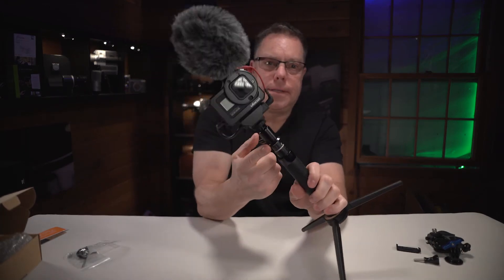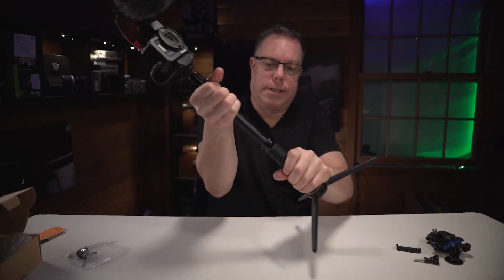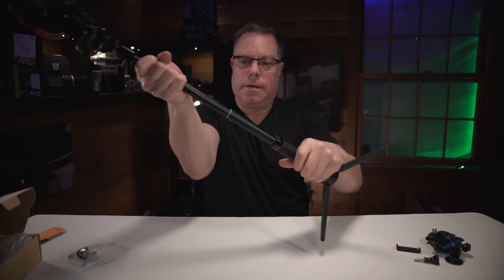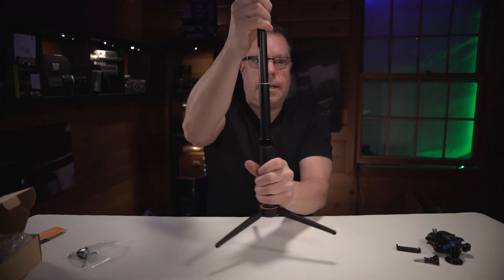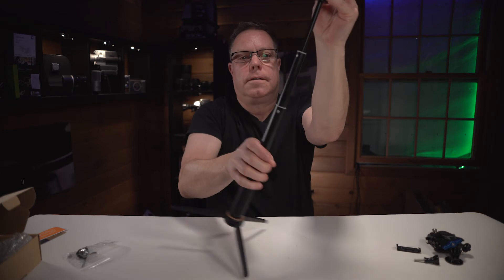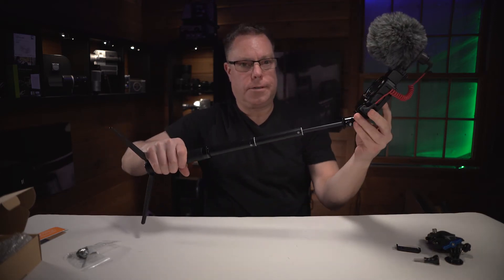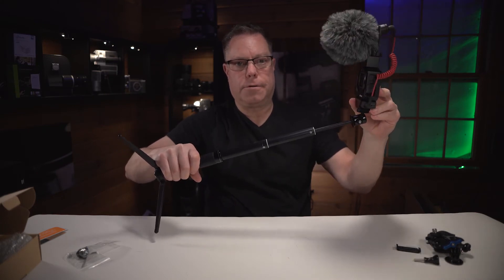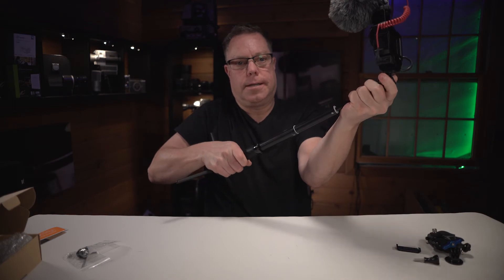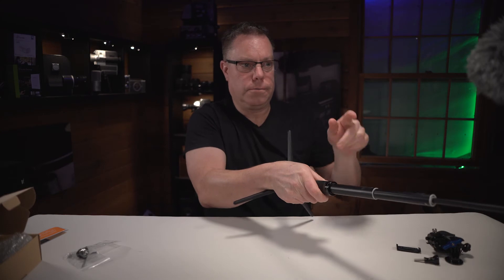The nice thing about this particular handle is that it is collapsible, so you can extend it out — just twist it and tighten it. I can actually get quite a big range if I wanted to do a selfie. If you want to angle the camera back at you, you've got your swivel head on there so you can move that however you want. Obviously you don't want to get the stick in the shot, then just tighten these things down by twisting. And there you go — you've got your selfie.